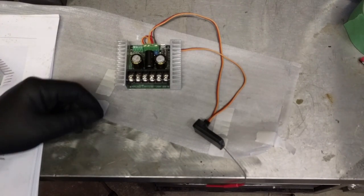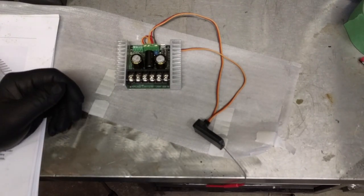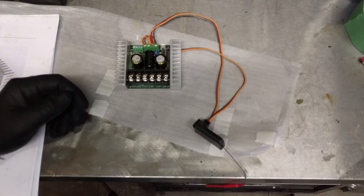Alright, so that's pretty much it for the parts. We'll start building something out of this stuff. See you next time.